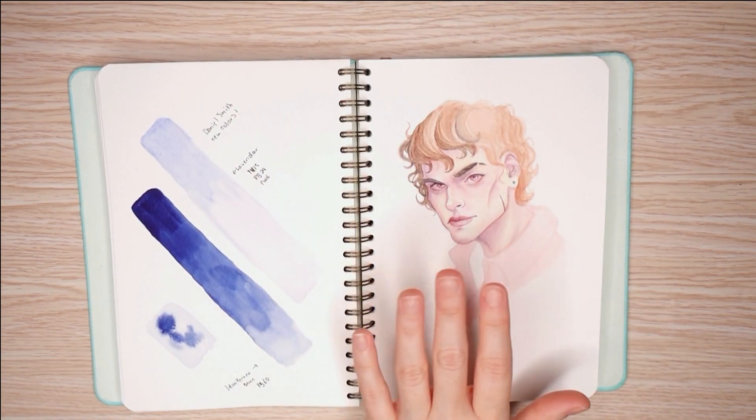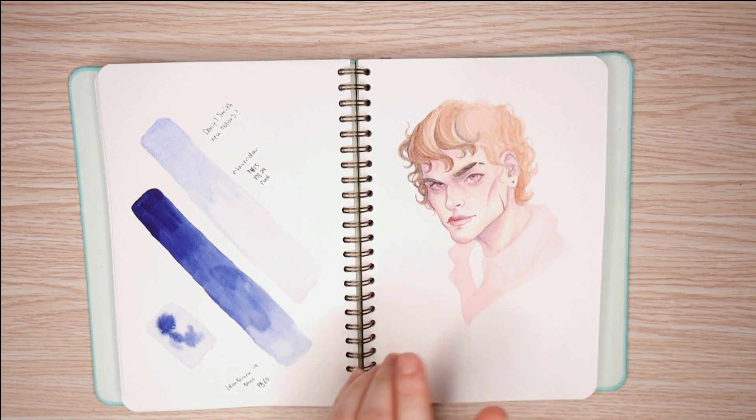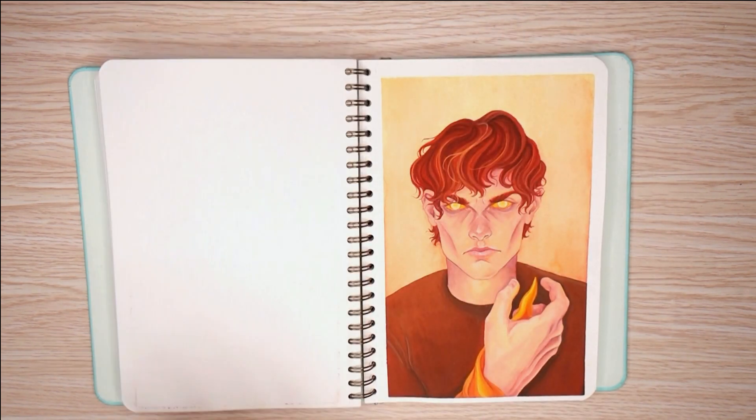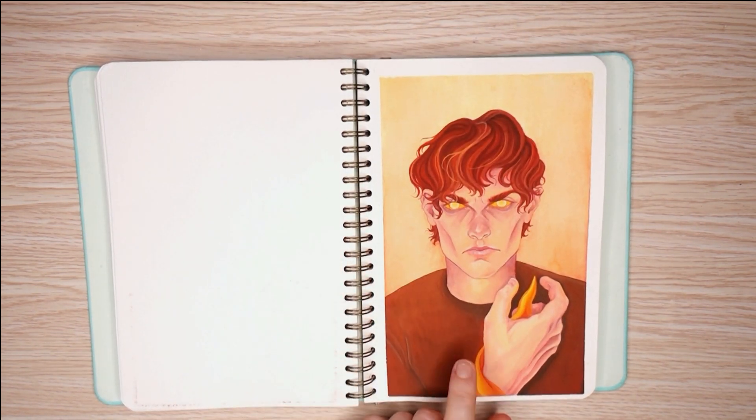I didn't like this one — this was just a little doodle I did. I don't think I'd been painting very much; I was getting frustrated with myself. And then — the return of gouache.